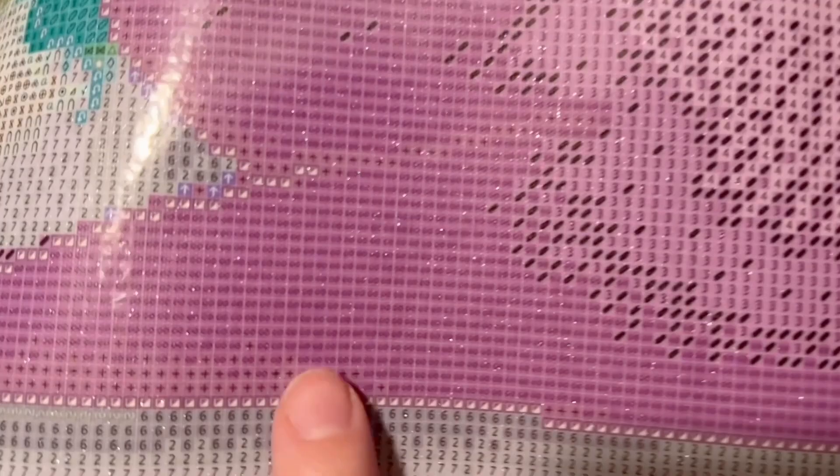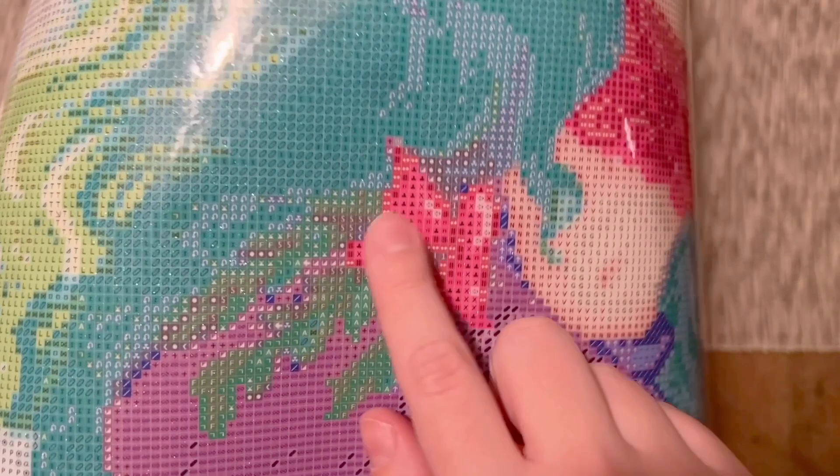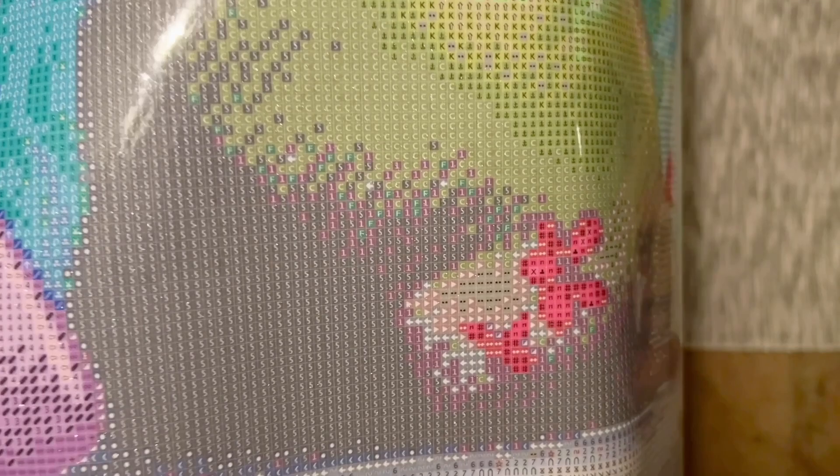We're going to have a mix of color blocking and confetti. Color blocking — lots of the same symbol in a small area — means you can use a multi-placer, keep that color in your tray for a while, and those areas go fast. Up here there's more confetti — lots of color changes in a small area — that takes longer because you'll primarily be single-placing and changing colors more often, but the trade-off is you get more detail. I like a mix of both. There's a big section of color blocking that will keep things moving, and confetti keeps it interesting and gives us a really pretty level of detail.